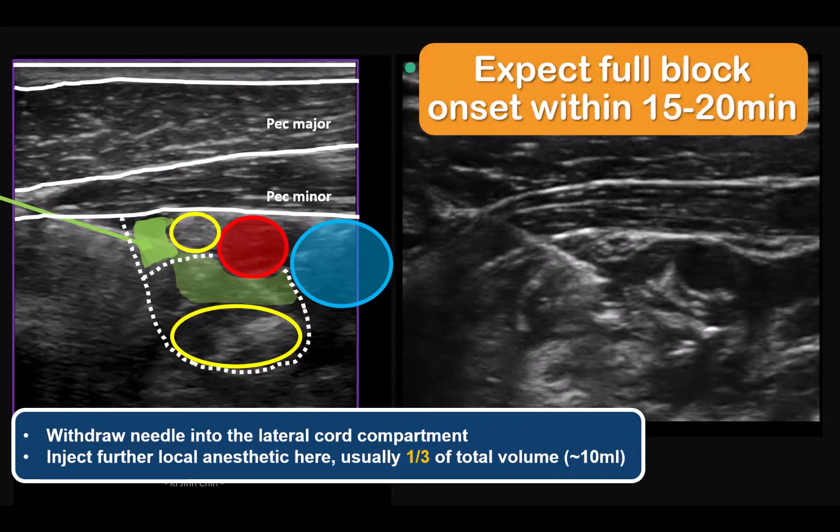Onset time to surgical anesthesia is similar to other brachial plexus blocks. At least 15 to 20 minutes should be allowed for maximal effect before deciding on whether supplemental analgesia is required.